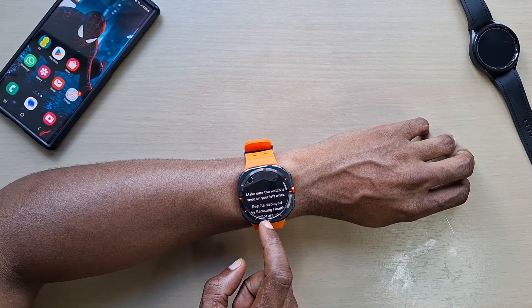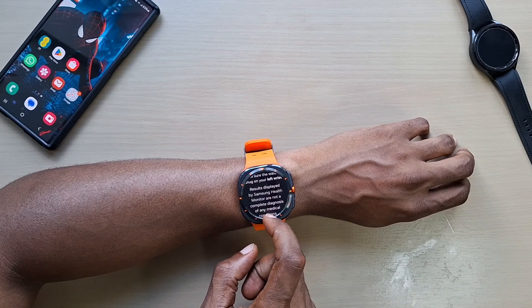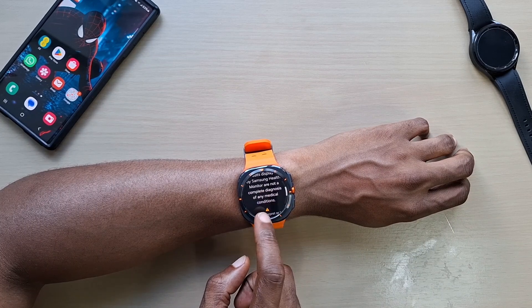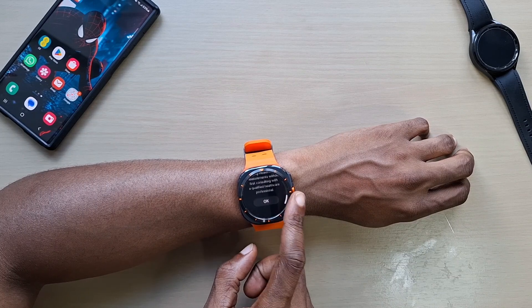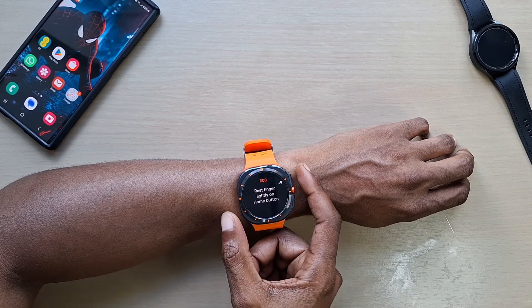It gives you three instructions: make sure the watch is snug on your left wrist. The result is displayed by Samsung Health Monitor and is not a complete diagnosis of any medical condition. Tap okay, then rest your finger lightly on the button.